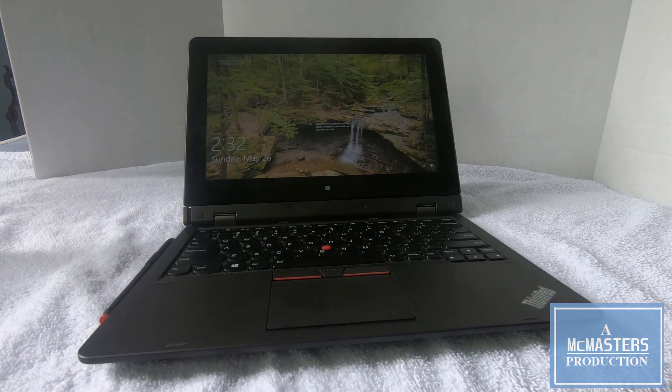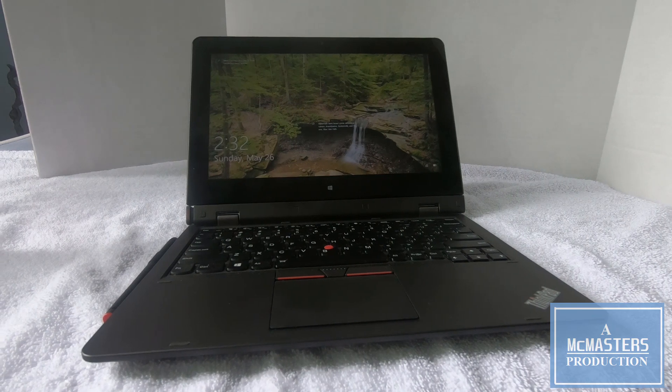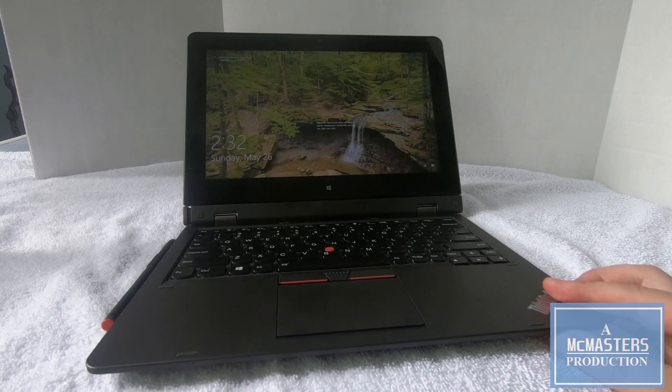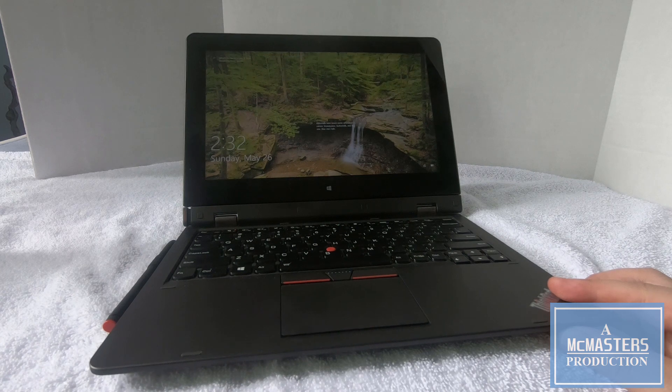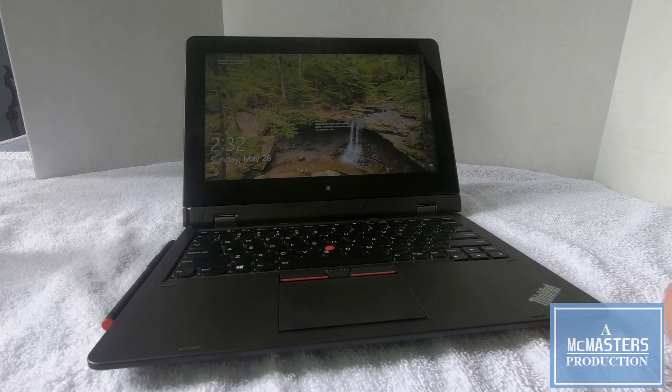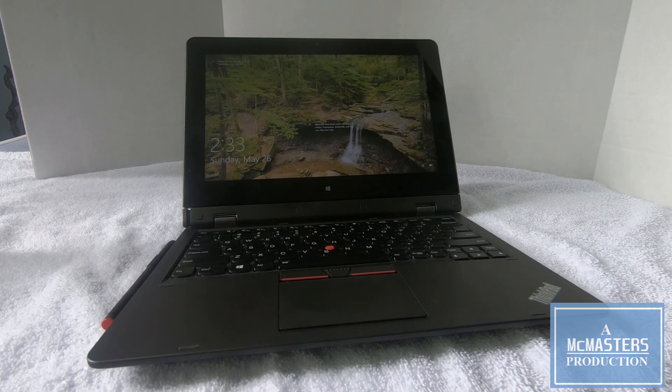One thing I do wish is that the screen was different — the screen is a 1080p 16:9 ratio. I would have preferred a 4:3 or 3:2, more of a square aspect ratio. But that's just one thing. I hope you found this video informative. If you have anything you'd like to add, leave it in the comments below.